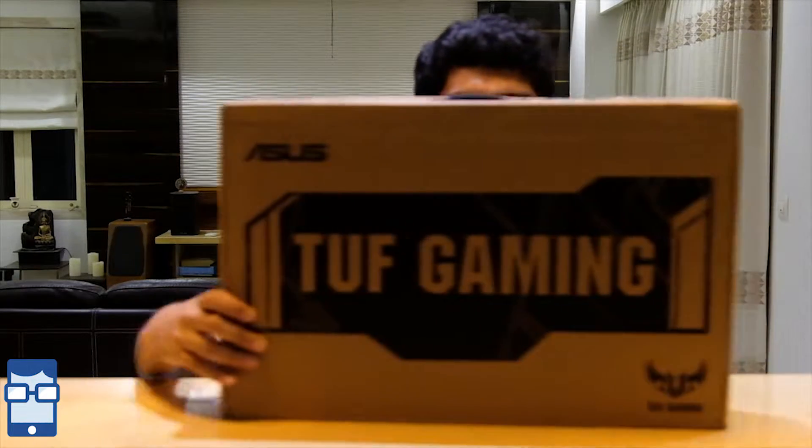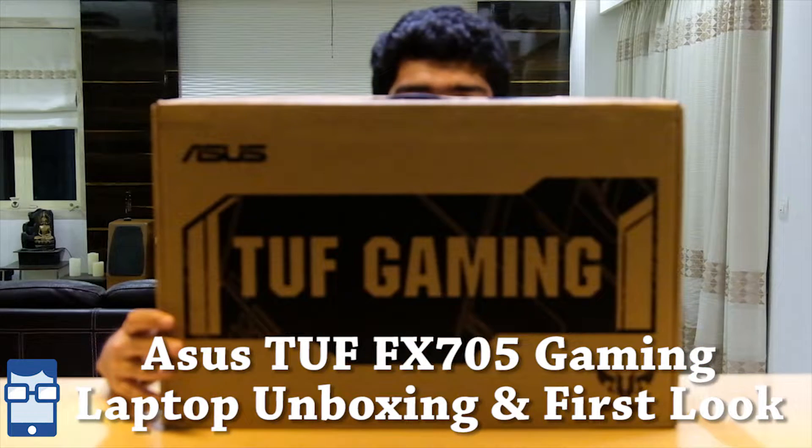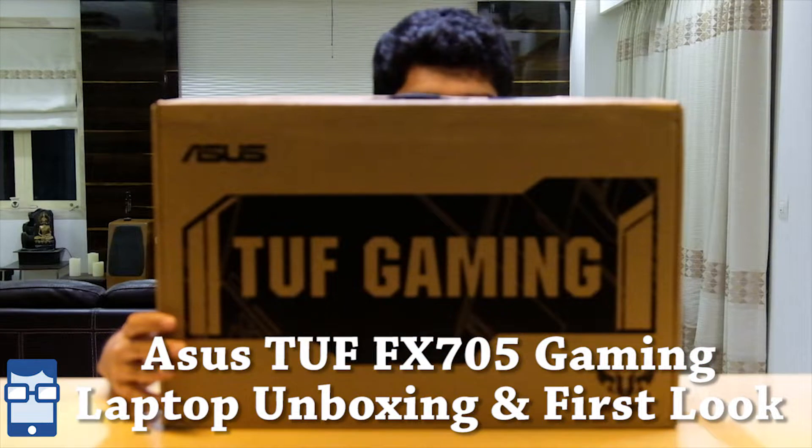Hey guys, this is Lord Bhardgao Kaur here from Techie Paddy and welcome back to another video. In this video, I'll be doing the unboxing and giving you the first look of the Asus TUF FX705GE Gaming Laptop. We'll be doing the unboxing, showing you the first boot-up process, the physical overview of this laptop, and the initial impressions. So sit back and enjoy this video.